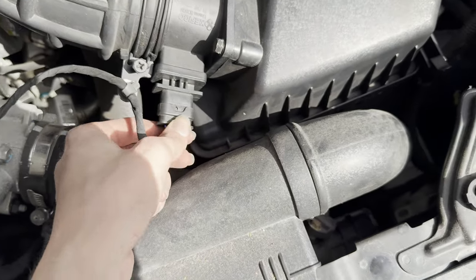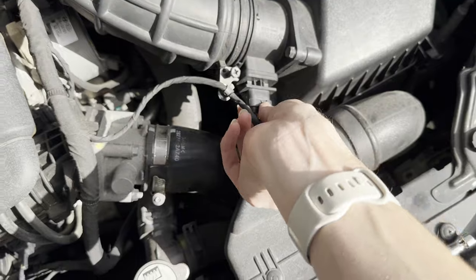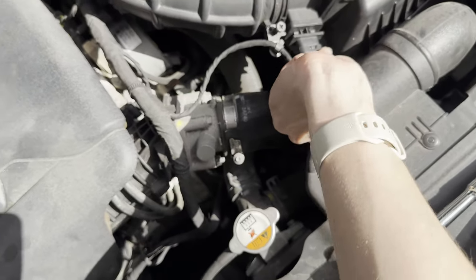Next, unplug the mass airflow sensor. There's a little clip underneath — it can be a little stubborn. So just pull it out just like this.